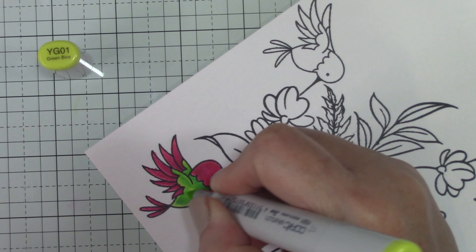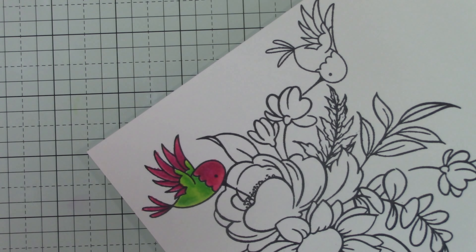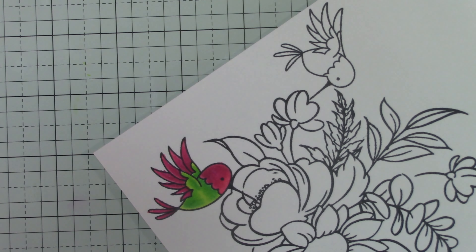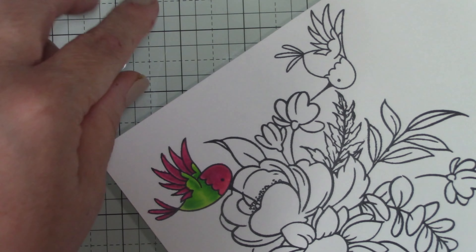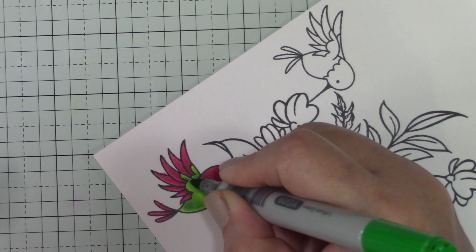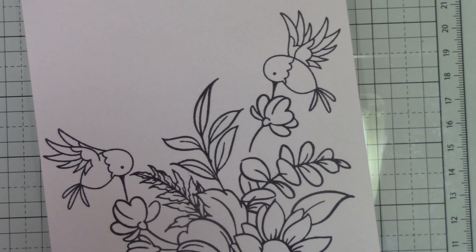Except for one — I switched the colors from a green head to the pinkish magenta body. I work from dark to light and I like to leave a gap for highlights on the very edges. It may not be accurate to realism, but I feel like it gives a little more shape. So we finished that hummingbird and I'm moving on to the little flowers.